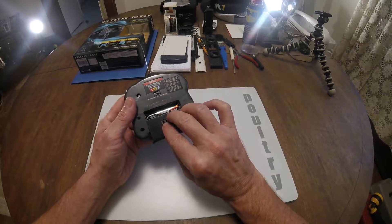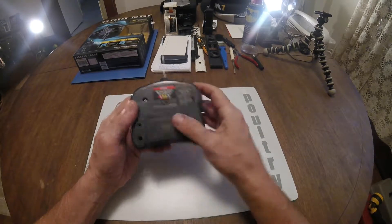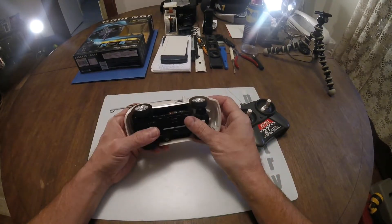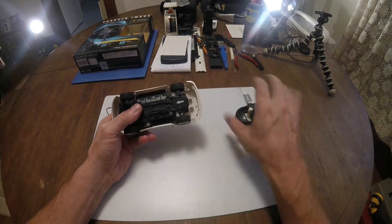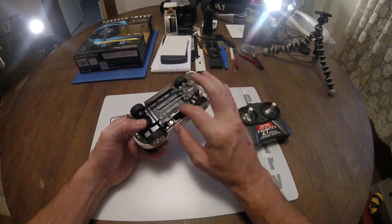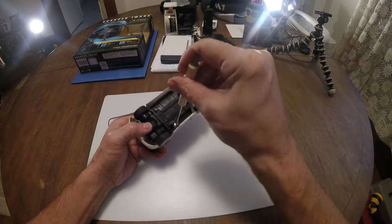The transmitter takes a couple of double-A size batteries. There's your channel selector or band selector — you get three choices. On the bottom you have the off switch and the band selectors which match up with the transmitter. And up top here you have your steering trim.